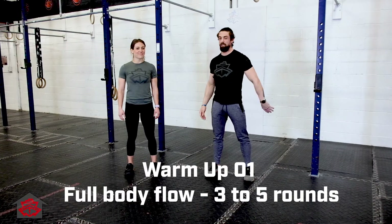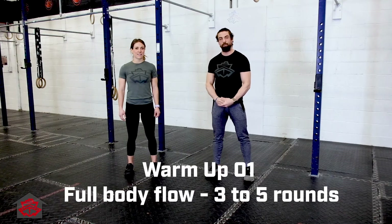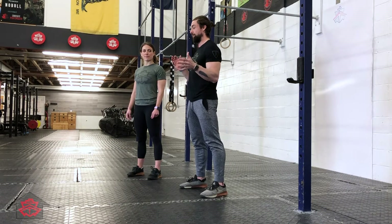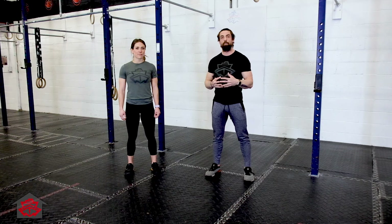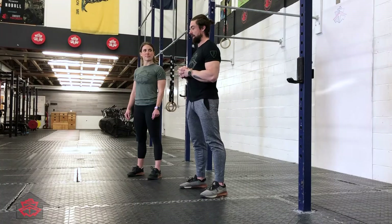Coach Justin, Coach Lisa here, bringing you warm-up number one for porting your place: full body flow. The key to this one is you're going to go through it between three and five reps depending on what you need. The idea is getting the full body warmed up, so full range of motion, nice and slow — don't rush any part of this and take your time.